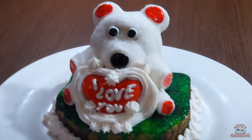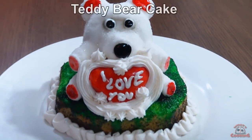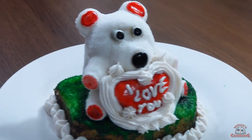Today I'm going to show you how I make the cute little Teddy cake. Welcome to my cooking show.